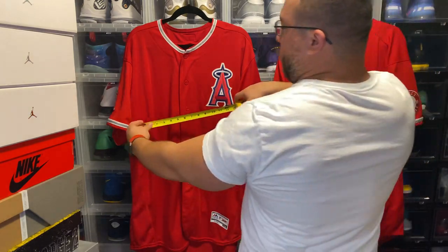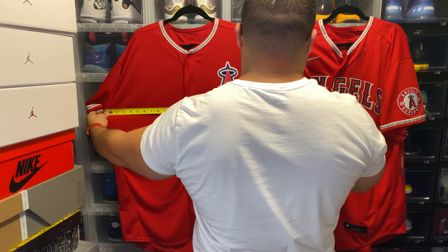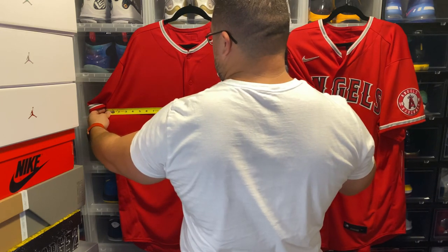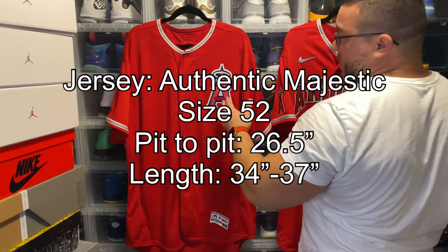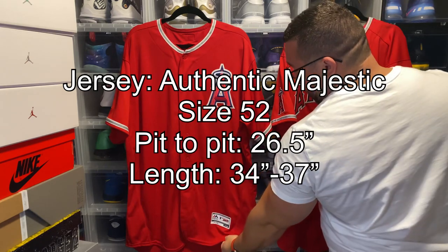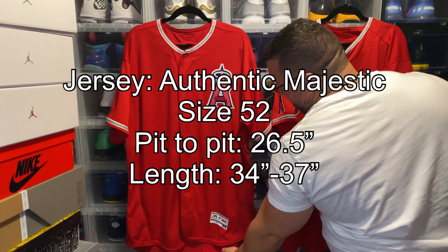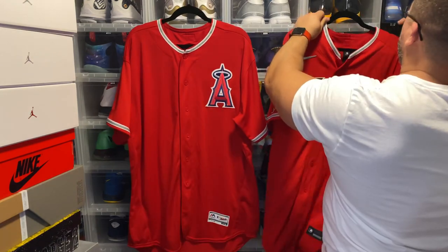So we have a measurement tool — pit to pit we have 26 and a half, 26 and three quarters on the Majestic, so a little bit more than 26 and a half from pit to pit. From shoulder to hem you have 34 and change, and then all the way to 37 on the drop hem. So that's the Majestic.